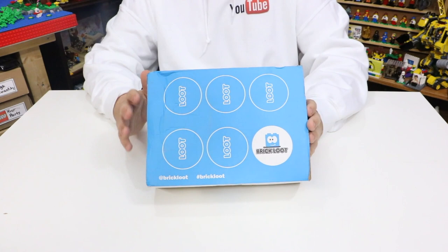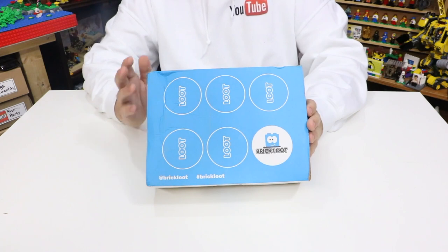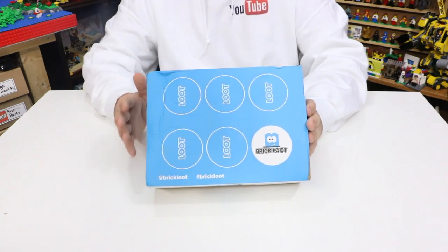I know September is good and over now — it is well into October — but like August, I was not around when the September box was delivered. So I am just getting around to opening it up now; this is the first chance I've got. I don't know what the theme is, but I know there's going to be some really awesome items in this month's box.